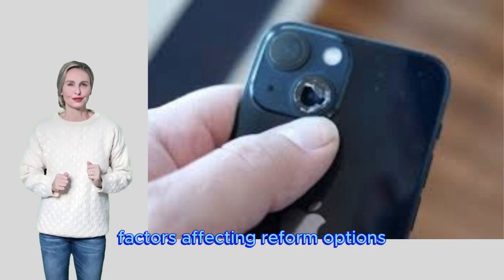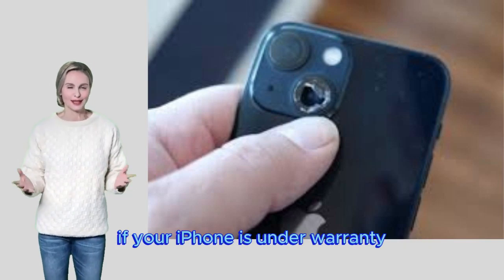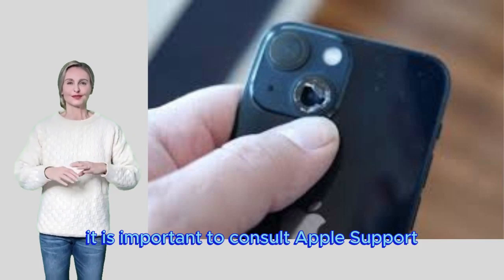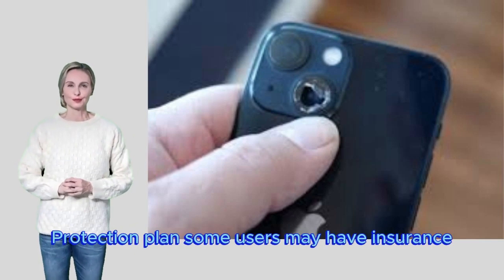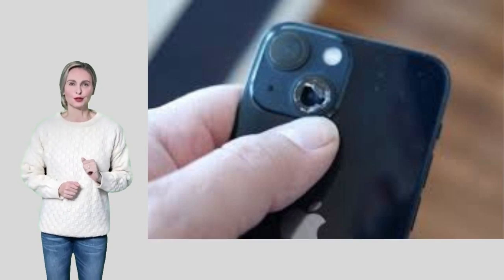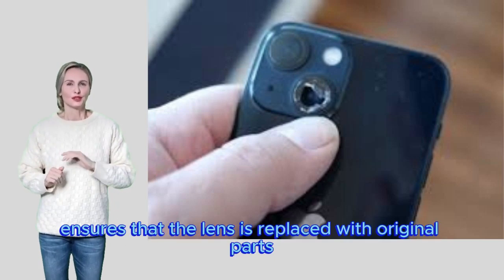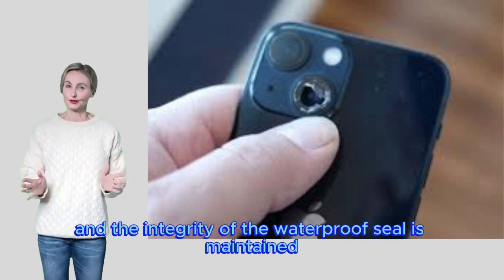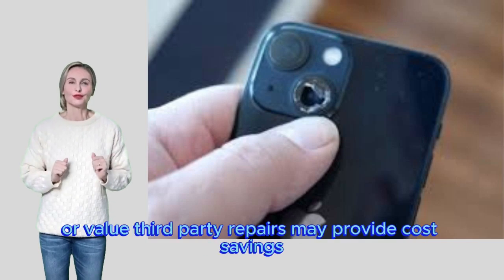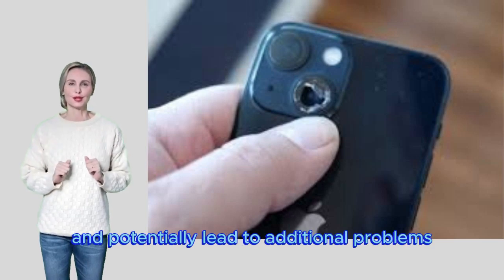Factors affecting repair options: Warranty and Apple Care Plus — if your iPhone is under warranty or covered by Apple Care Plus, Apple may offer a free or discounted repair; consult Apple support to understand your coverage. Some users may have insurance or a third-party protection plan covering accidental damage. Professional vs. DIY — professional repair ensures the lens is replaced with original parts and the waterproof seal is maintained. Weigh the cost of repair against the risk of reducing the phone's functionality; third-party repairs may provide cost savings but could void your warranty.